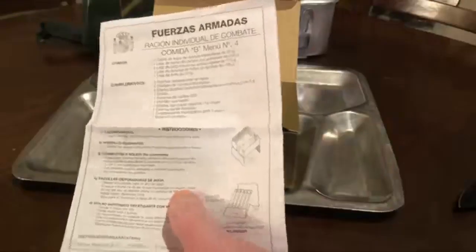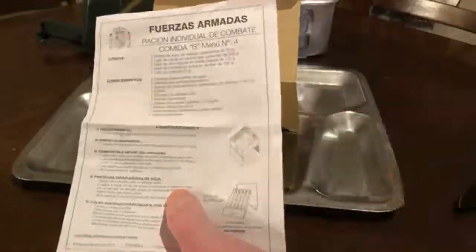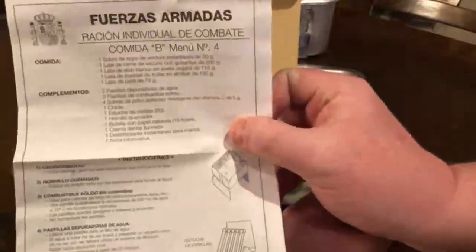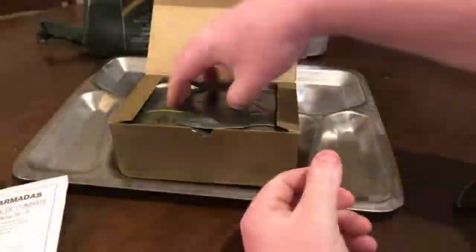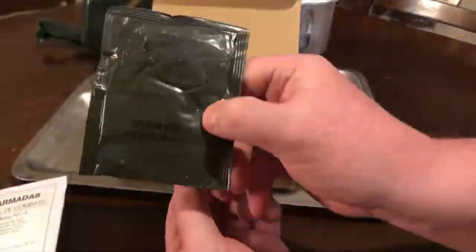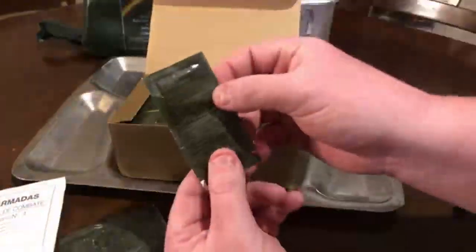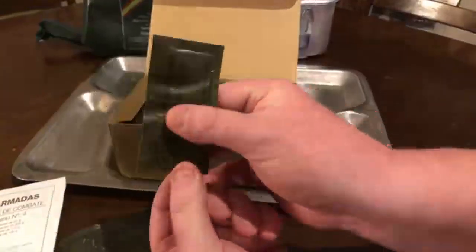We got it open, and as you can tell, it comes out in a cardboard box. You get your list of ingredients and instructions on how to use the Esbit stove. Esbit stoves have been around a long time — since World War II. The German army actually used these Esbit stoves. I can't really read these because I don't read Spanish, so we just have to guess. You get something right here in a package — this is going to be your beverage. You also get toothpaste — dental cream. I have never seen that before in a ration!